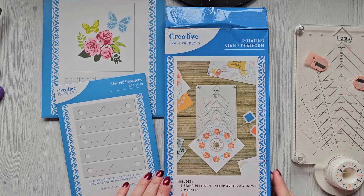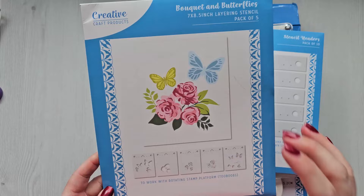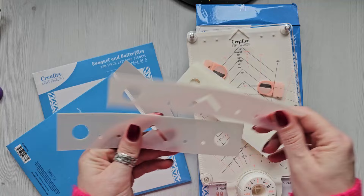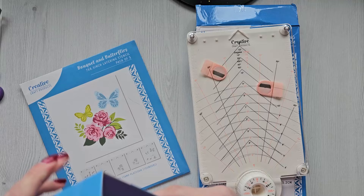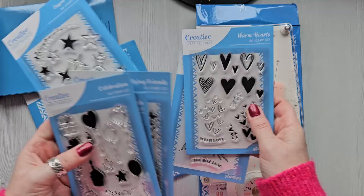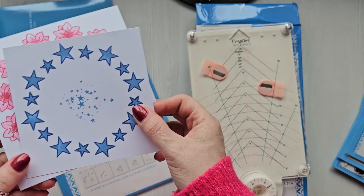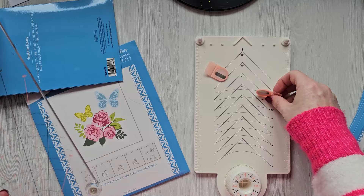Hi everyone, it's Ann here from Positively Papercraft, and I'm back with a bit of a different video today. I have the opportunity to share with you the rotating stamp platform from Craft Stash — it's honestly so cool. We also have these beautiful layering stencils which work with it, plus some really sweet little stamps that are perfect for the rotating platform.